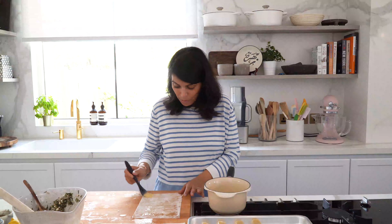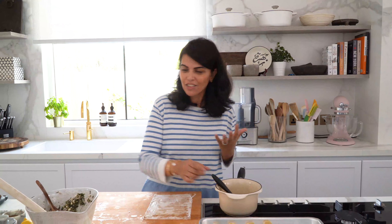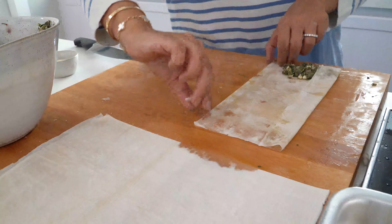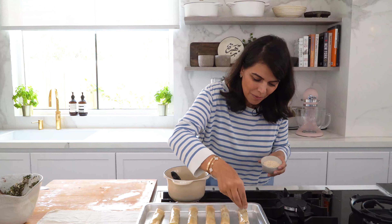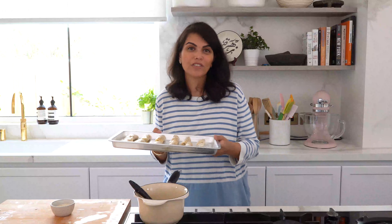Even while preparing these, the smell of the butter is so amazing — it really is such a versatile ingredient, perfect for both sweet and savory recipes, and does a wonderful job of elevating the flavors of anything you make. Finally, I'm going to sprinkle some sesame seeds on top before baking. I've preheated my oven to 200 degrees Celsius and I'll bake for about eight to ten minutes until they have a beautiful golden brown color.